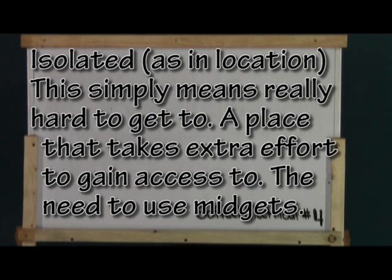Isolated, as applied to location, means not easy to access unless special means are used. An example of this would be a junction box in the attic — it would require the use of a ladder, a flashlight, and a helper agile enough to work in a circus in order to access. Isolated simply means it's really hard to get to.